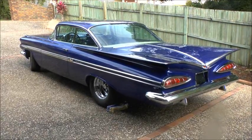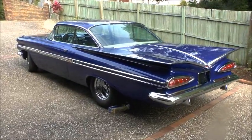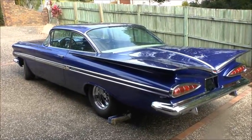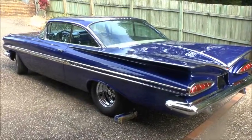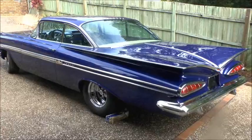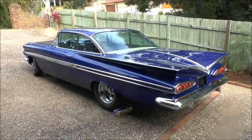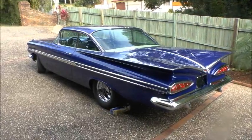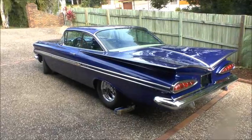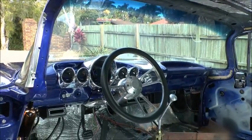I thought it was time I did an update — I haven't done one for ages. No, I still haven't finished it; the interior is left to do inside, but that's all that's left. The reason being I had a lot of work to do around the house, and then we traveled to America last year to go look at more of these cars.